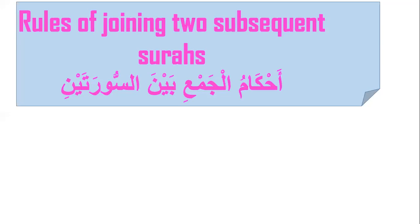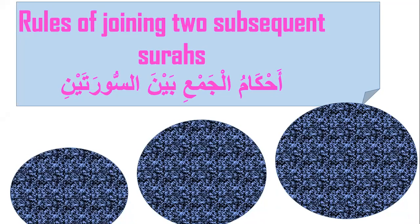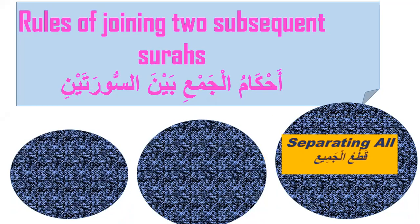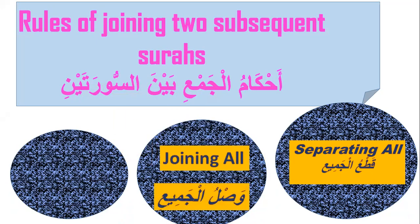The rules of joining two surahs — there are three rules. Number one, separating all: qat'u al-jamiyah. Number two, joining all: waslul jamiyah. Number three, joining basmala: waslul basmala.